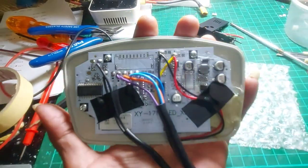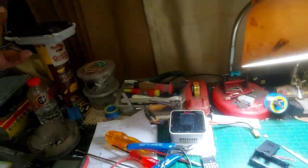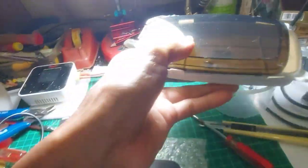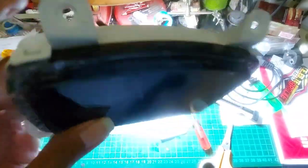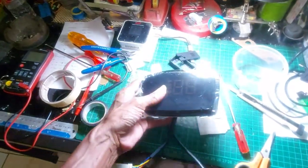Nah tinggal kita pasang lagi ke casingnya. Ini udah dipasang casingnya ya. Kita coba dulu sebelum dipasang di batoknya, kita coba dulu.